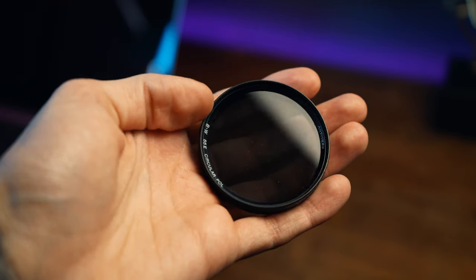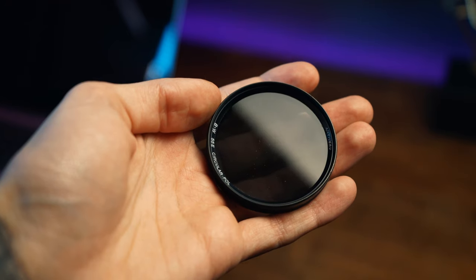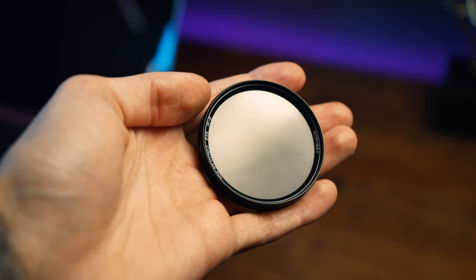This will cost you between $15 and you could even spend hundreds of dollars on it, though I don't really recommend that. What I'm talking about is a circular polarizing filter, otherwise known as a CPL. It can cut out and manipulate the reflections in anything — the paint on the vehicle, water, a window, whatever it might be. It works similarly to polarized sunglasses.